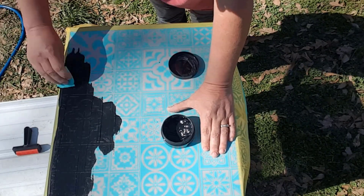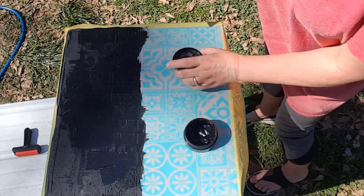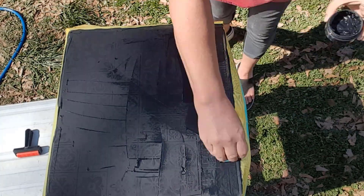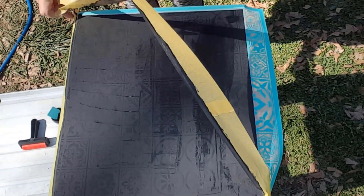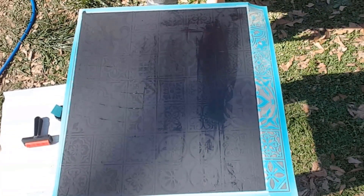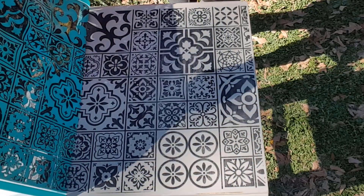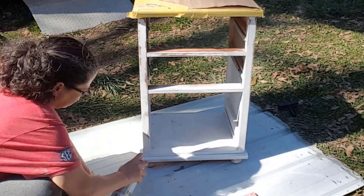I made sure the stencil was stuck down with no air bubbles using a roller. I applied a layer of Chalk Couture black velvet chalk paste to the stencil. Now let's hold our breath to see how it turns out. I love it — it looks exactly like I was hoping it would.